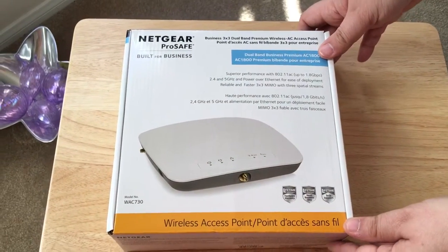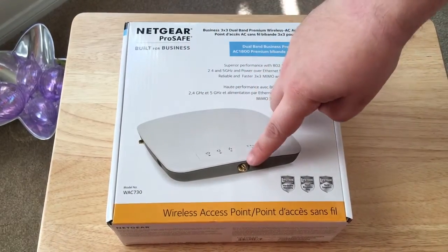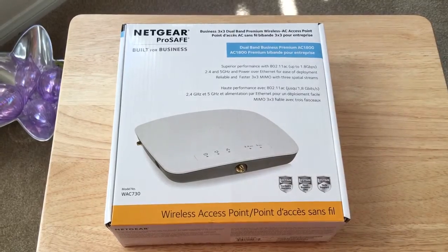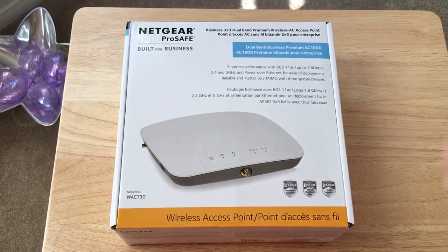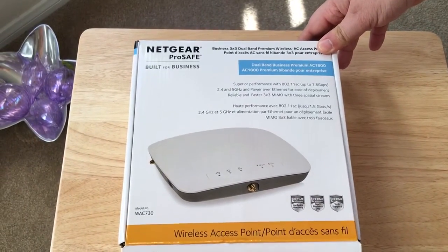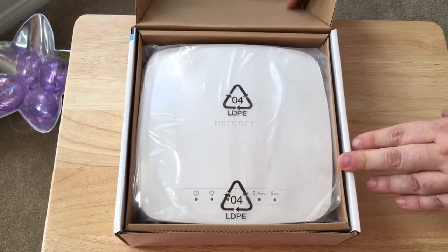It's a wireless access point for small businesses. It also has external antenna ports and multiple internal antennas. This works on the 2.4 and 5 gigahertz spectrum. You can supply power to it via PoE — power over ethernet — or with the included adapter.